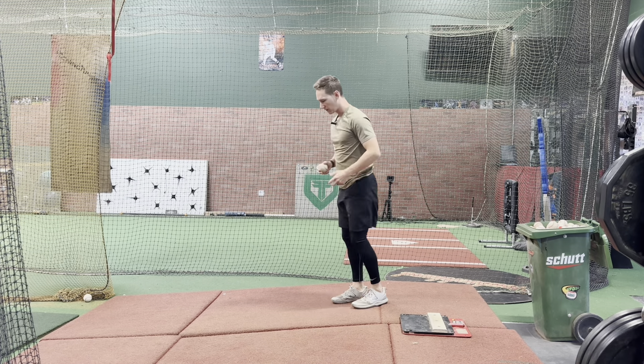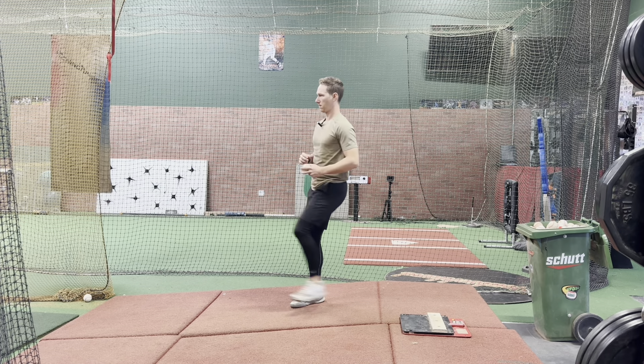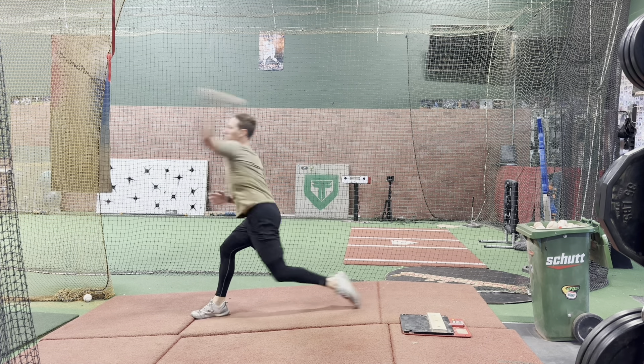I'll show one more example of that. Do a couple to feel it, and then go into a throw.